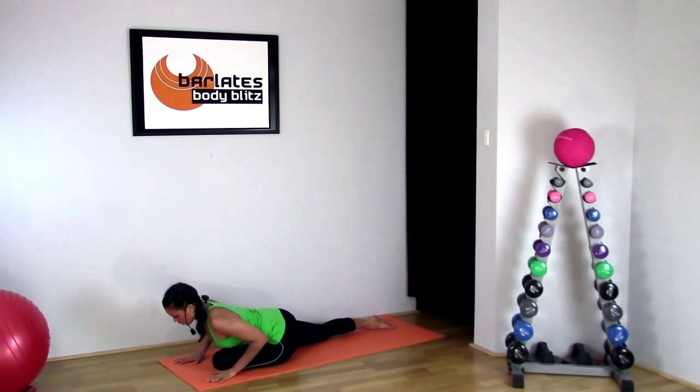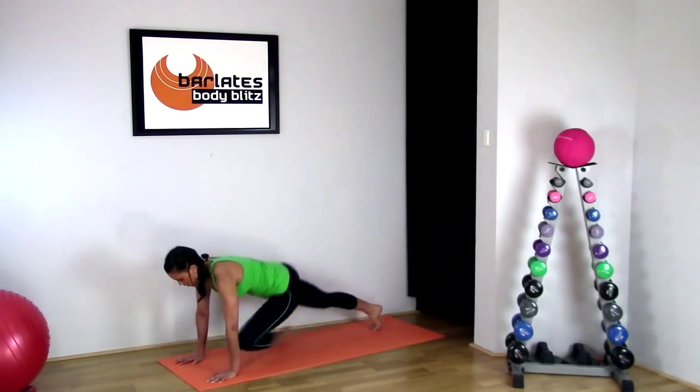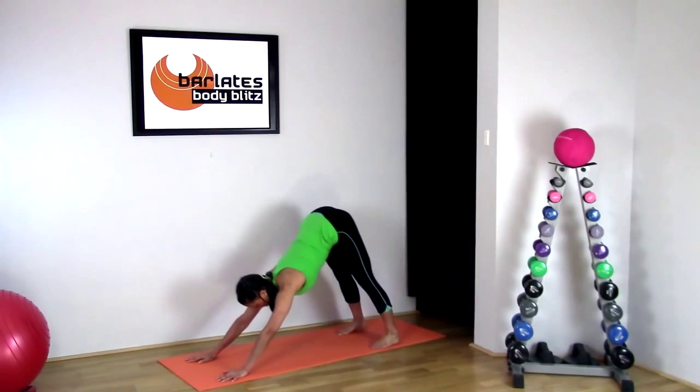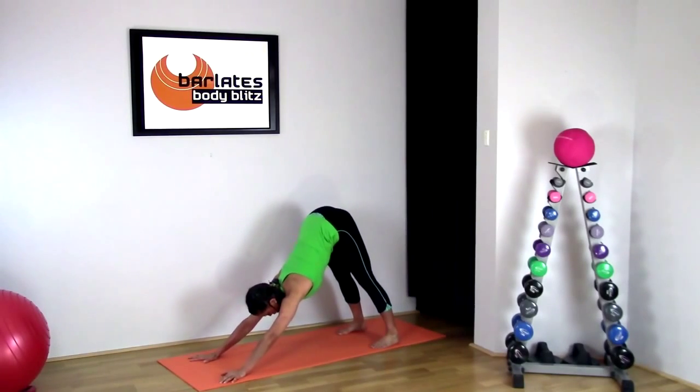Now hands underneath your shoulders, push back into a plank position and we're going to repeat all that on the other side. Come into that down dog and just press back — you should feel that you can bring your heels a lot closer to the mat and stretch back further now that you're a little bit more limber from stretching the other side.